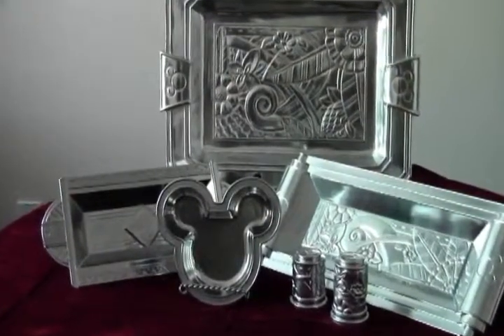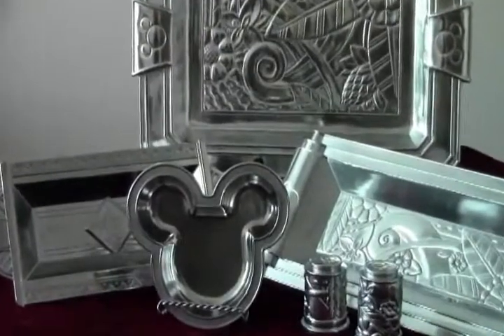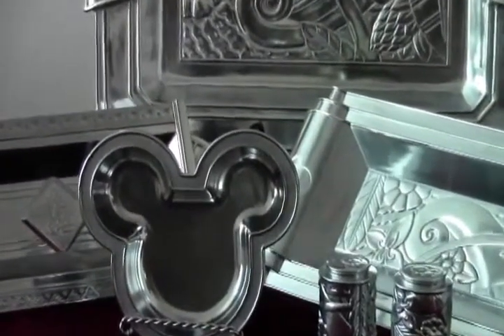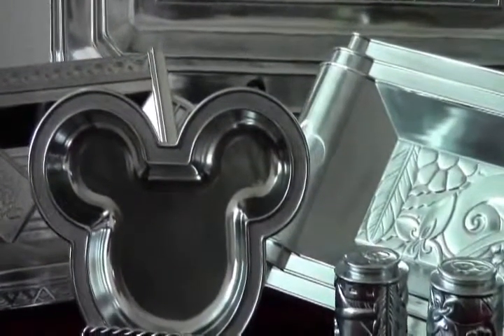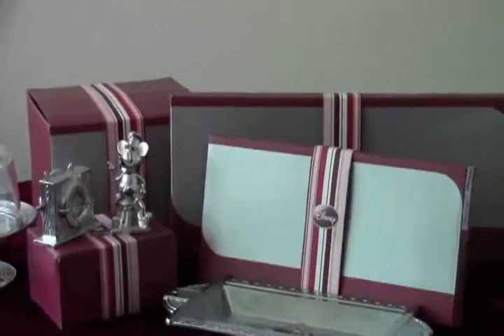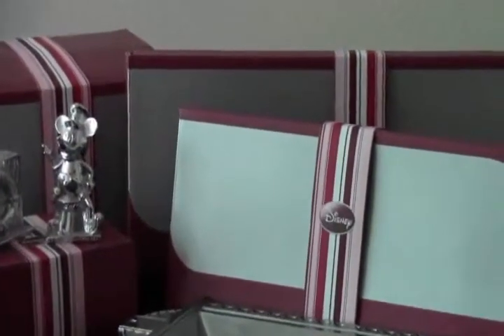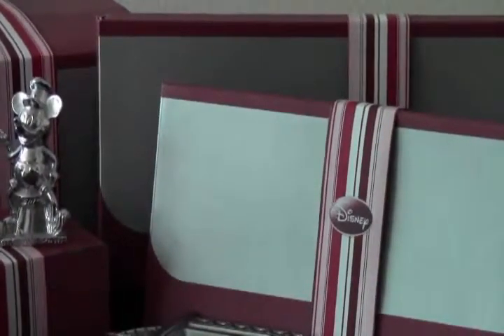These pieces are all handmade sand cast aluminum. Unlike silver, aluminum does not require regular polishing and will shine for years to come. They'll have to be hand washed, but are well worth it for their elegance and charm. You'll also want to note that each piece comes in a really nice, full color, branded box, perfect for storing your pieces or for giving as gifts. With Mother's Day right around the corner and any number of gift giving opportunities throughout this year, these would make wonderful gifts for your entertainer.